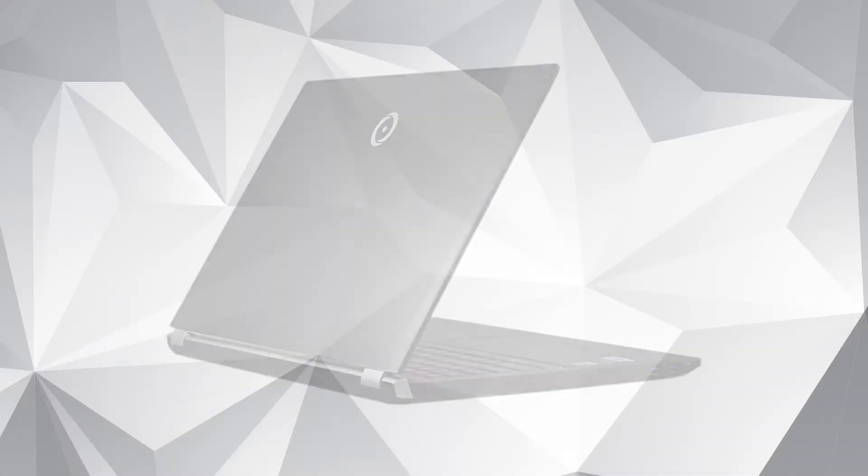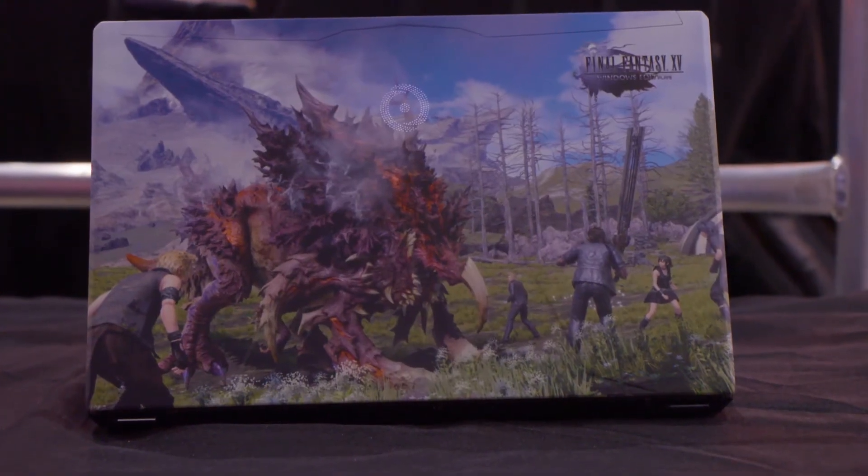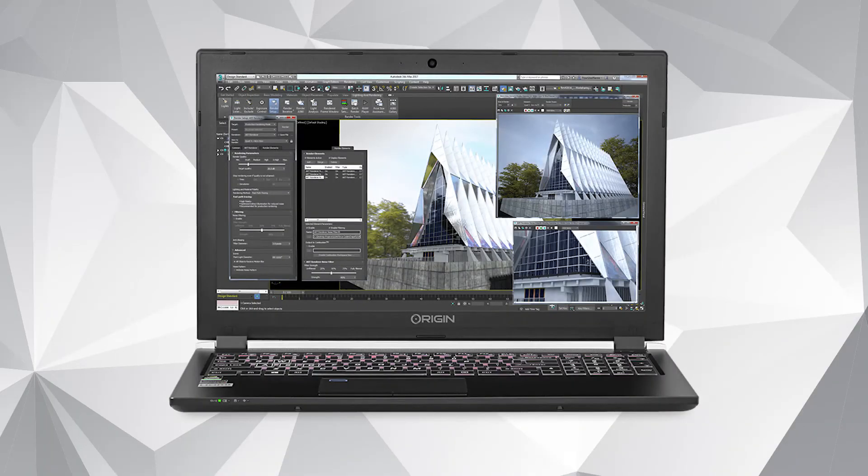We're showing it off here with just the plain black, but we also have our brand new UV HD printing. So if you wanted to get your company logo on there, or your dog or your cat, whatever you want, you can do that on the professional laptops too. Really a great laptop for professionals.